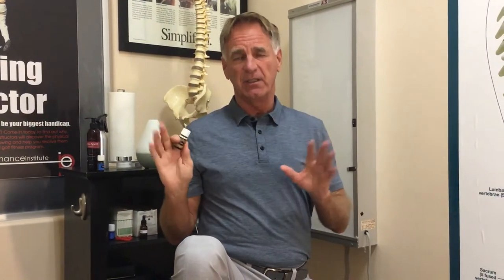Our two-minute fix today — we're going to concentrate on an area that everybody tends to have problems with. For the first technique I'm going to use copaiba. We've got four areas we're going to work on, but I'm going to use copaiba for the first three.